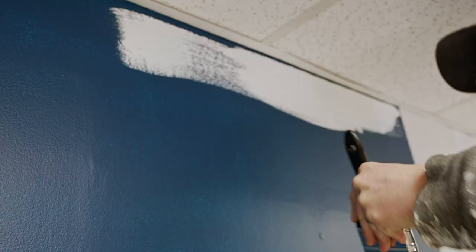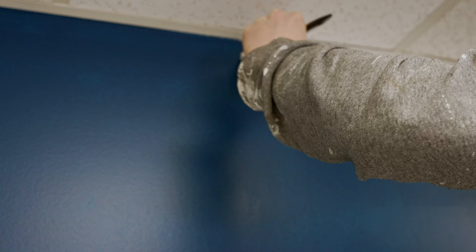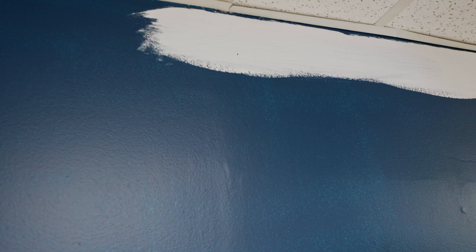We're going for speed on this one. Nelson's getting after it — look at that. You'll see how precise this is.